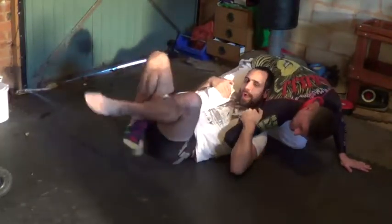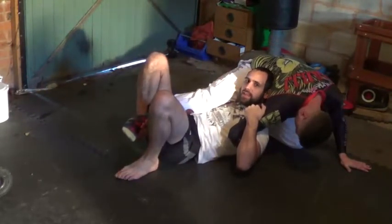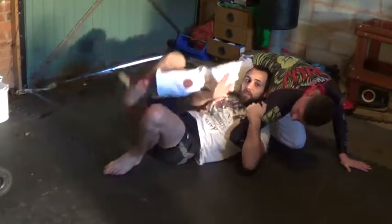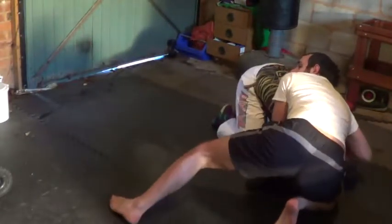From here, I'm going to put my outside foot in here, put my left leg on the mat. I'm going to bring this right hand to the inside. I'm going to lift up, pull down on this tricep, and spin to a front headlock position.